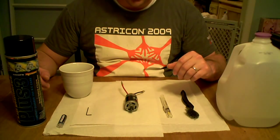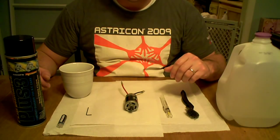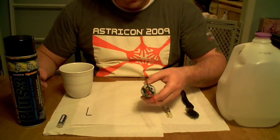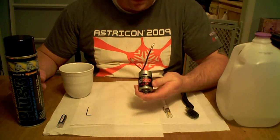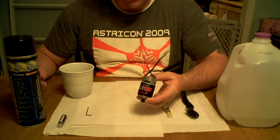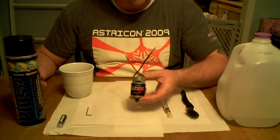This is Chris from Custom Ride-Ons. I'm going to be going over how to clean and lube a closed end bell electric motor — a brushed motor. We have an HPI GT 550. This is a common motor that people will upgrade to in their toy ride-on vehicles.